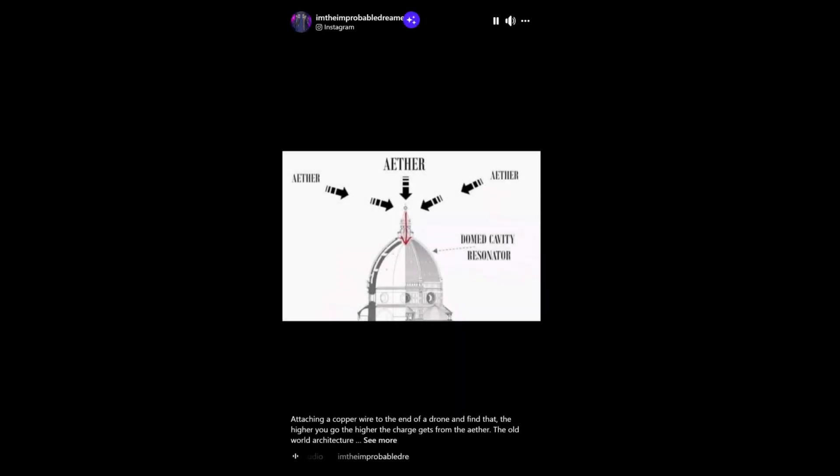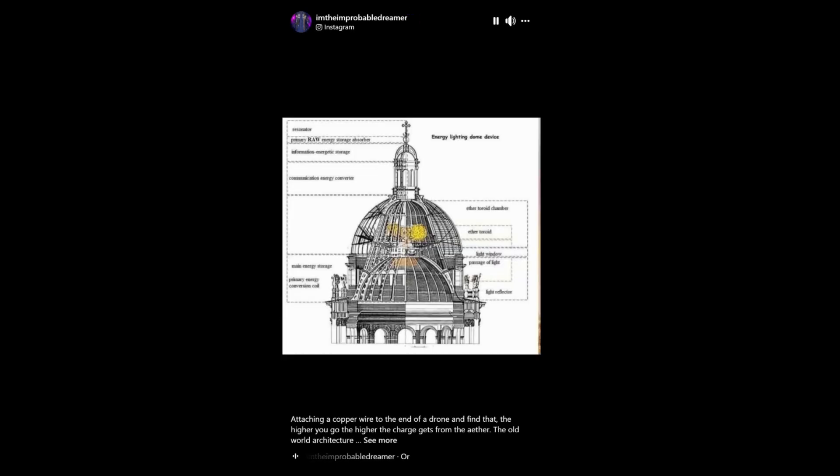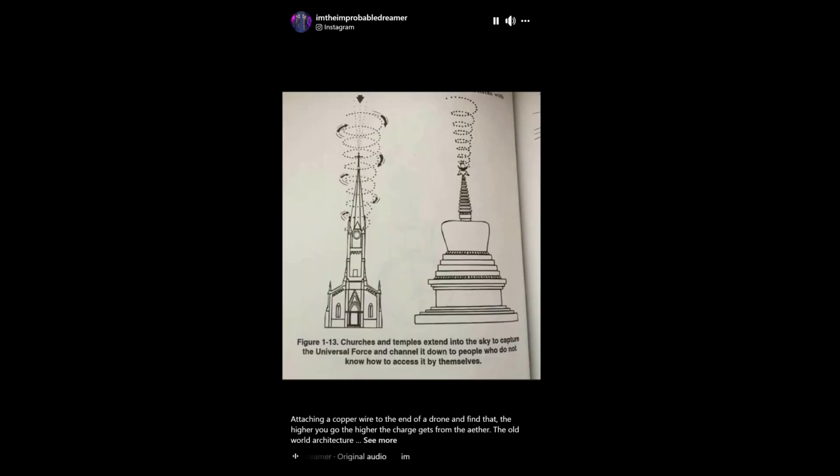Check out this video where a man attaches a copper wire and flies a drone up to about 115 meters, showing off the ether in action.